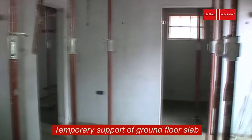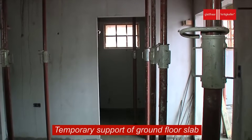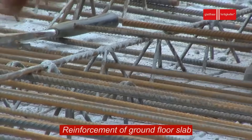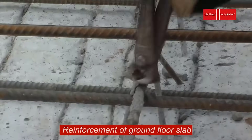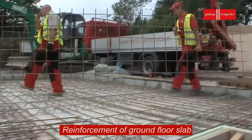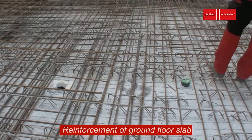To ensure the basement can withstand the load of the building and resist potential ground movements, the ground floor slab is reinforced with steel bars or mesh. This reinforcement adds tensile strength to the concrete, preventing cracking and improving overall structural stability. Careful placement and spacing of reinforcement materials are crucial for optimal performance.